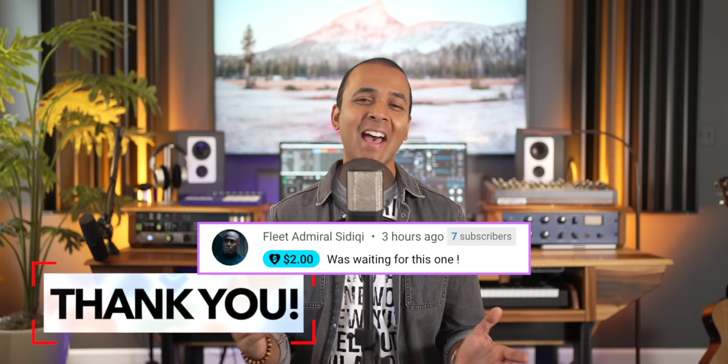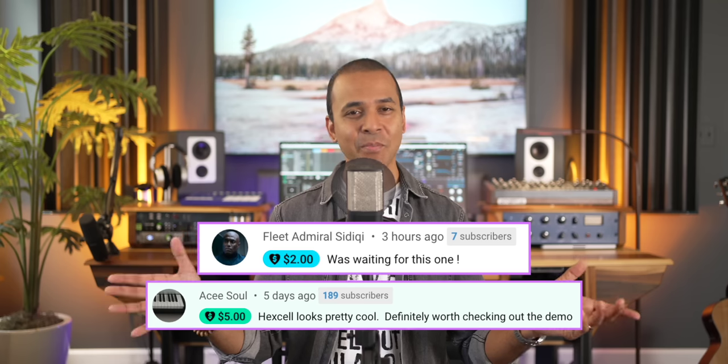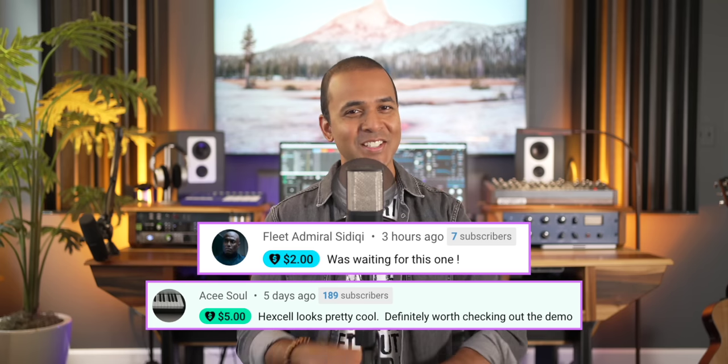Thanks to my Super Thanks fam this week — Fleet Admiral Siddiqui and Ace Soul — thanks for helping support the videos I bring to you on this channel. Lots of videos coming soon including my review of the Akai MPK Mini Plus and my complete MiniLab 3 tour. Until then, watch my MiniLab 3 review right here. Keep making the music you love and I'll see you soon.